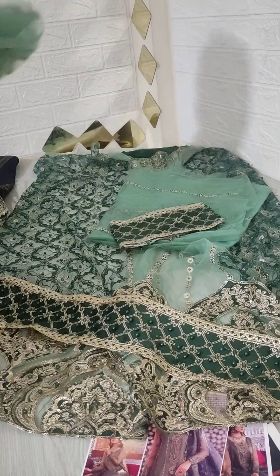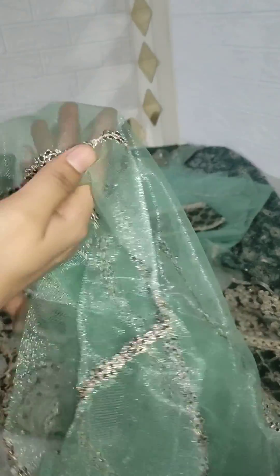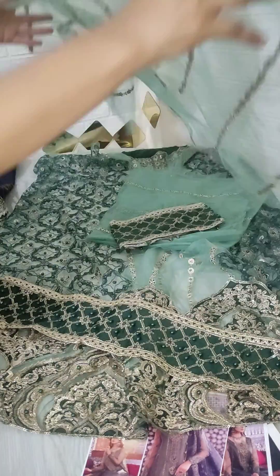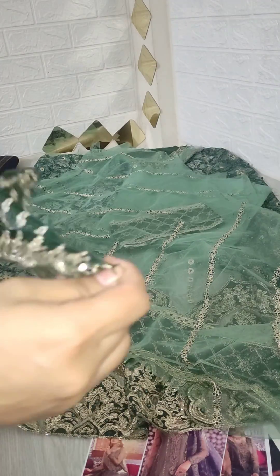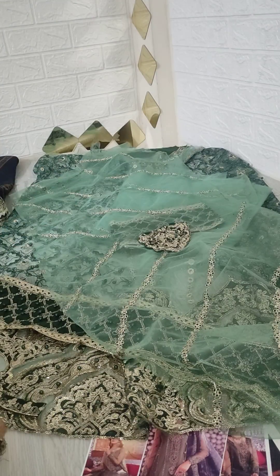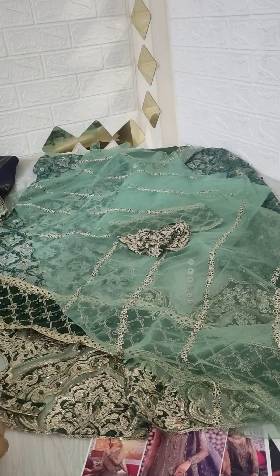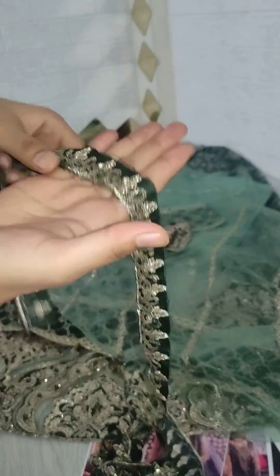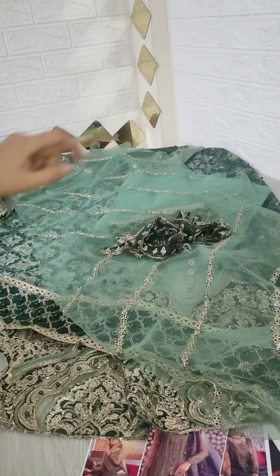This is a beautiful knit fabric with embroidery and sleeve patches. You will get the motifs, you will get the sleeves on the border, and you will get the embroidery patch on the sleeves.